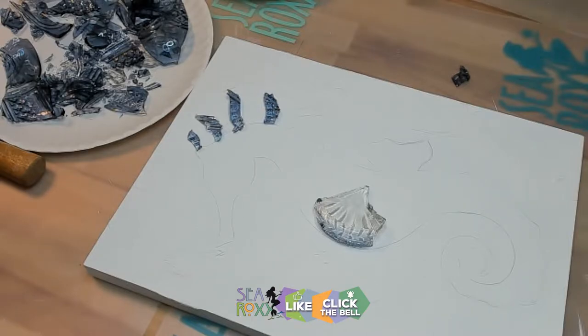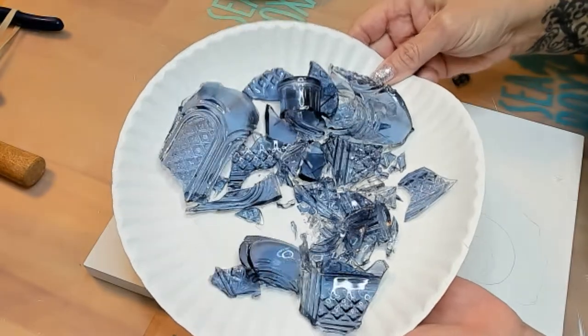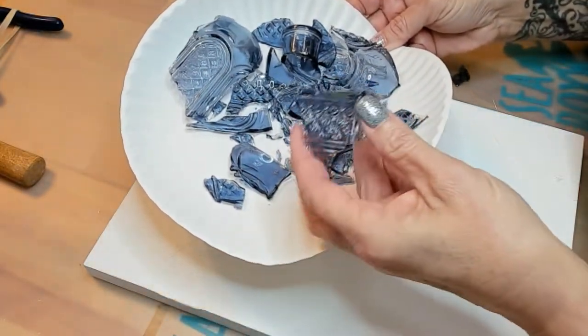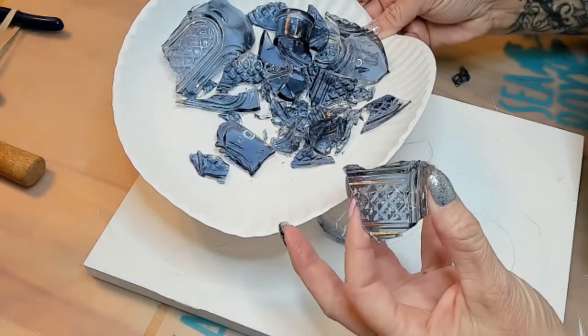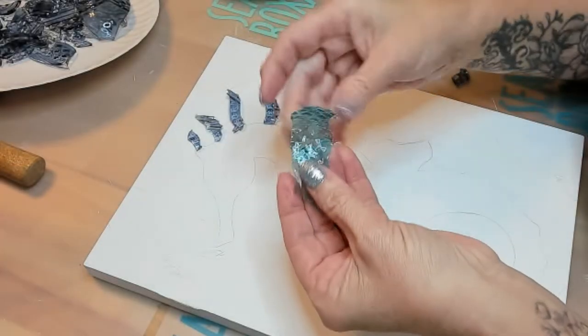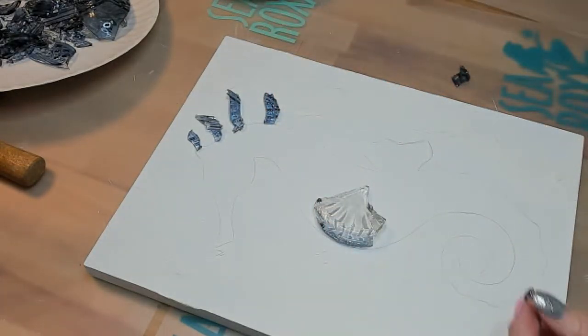On to my favorite part, which is playing with glass! This particular piece was found at Hobby Lobby — it was a vase I bought on sale, and I liked it because it had kind of scaly, bumpy, patterny things. I think those are going to be perfect for a seahorse.